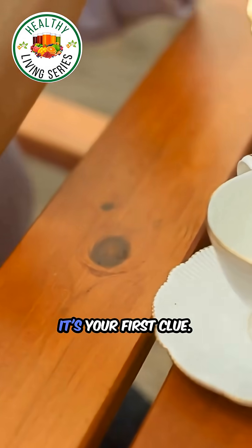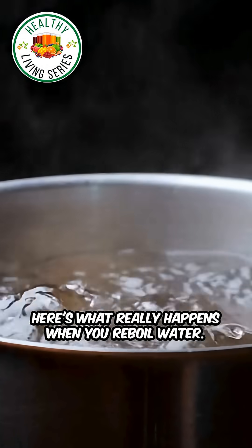That flat-tasting tea you made this morning? It's your first clue. Here's what really happens when you re-boil water.